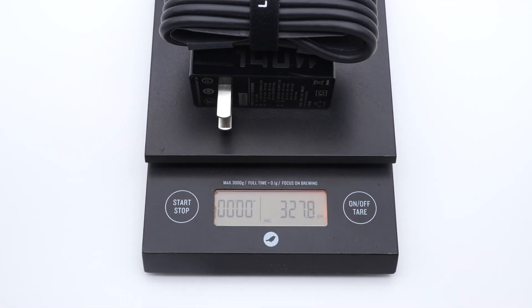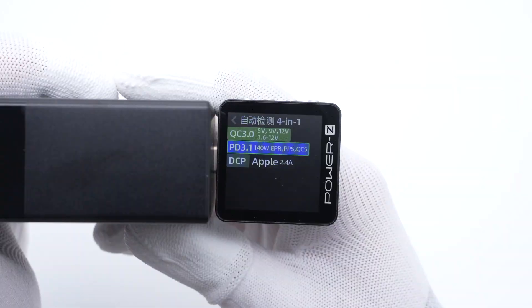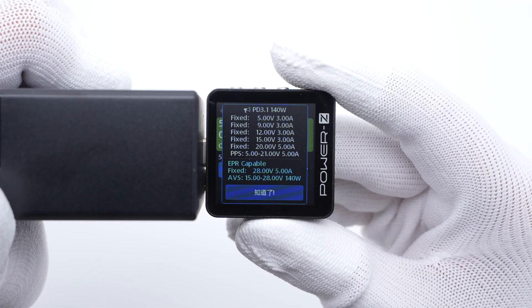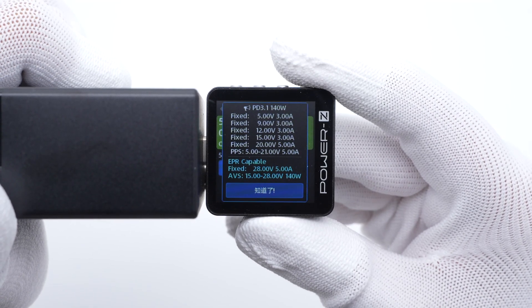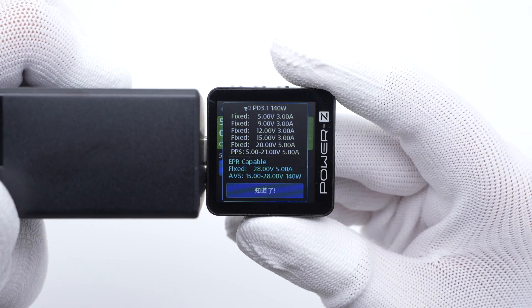The PowerZ KM003C shows it supports QC3.0, PD3.1, PPS, QC5, and DCP protocols. It also supports six fixed PDOs of 5V, 9V, 12V, 15V, 3A, 20V, 28V, 5A, a set of PPS, and a set of AVS. After adding the original cable, the total weight is about 328 grams.